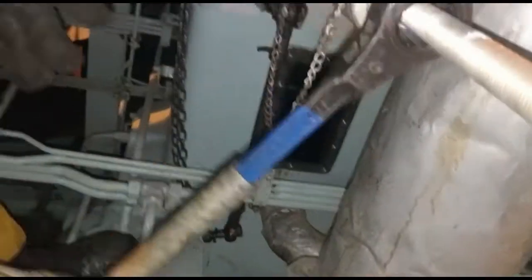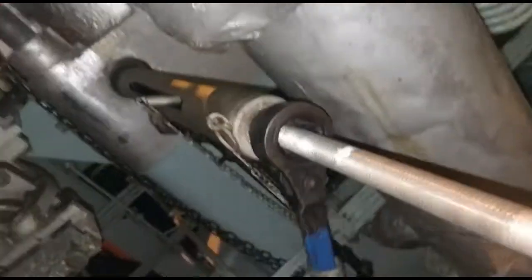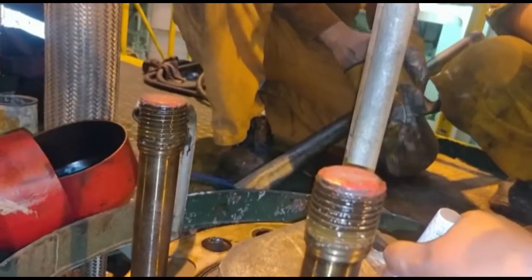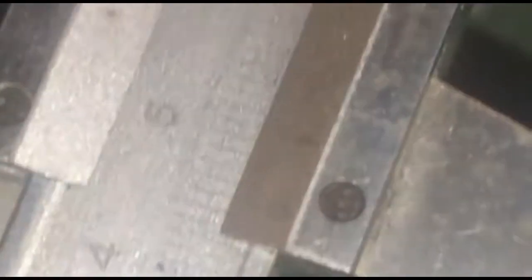Engage the VIT rack pulling tool and pull out the VIT rack to maximum width. Mount the plunger barrel lifting tool on the barrel by tightening the securing bolts. With the VIT rack fully pulled out, mark the position of the barrel lifting tool with respect to the pump housing and measure the gap between the pump housing and the barrel lifting tool for future reference.